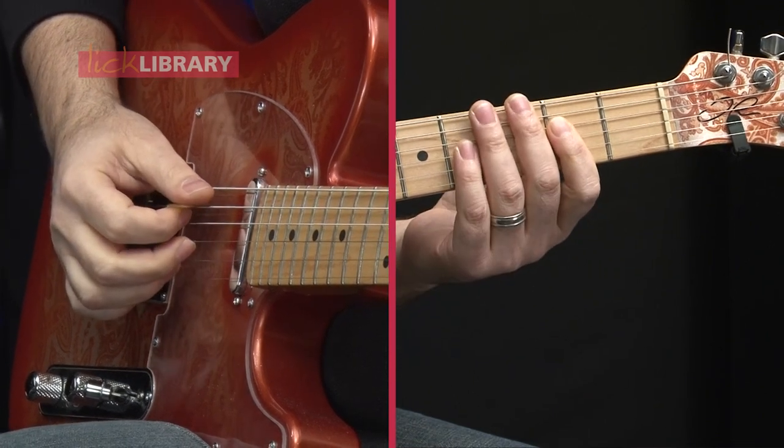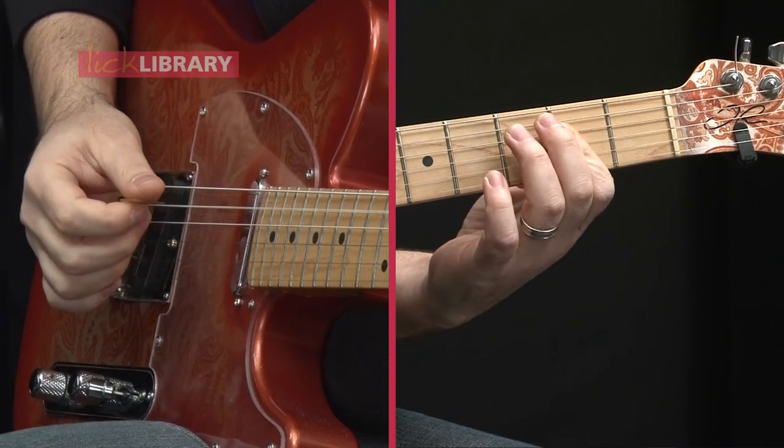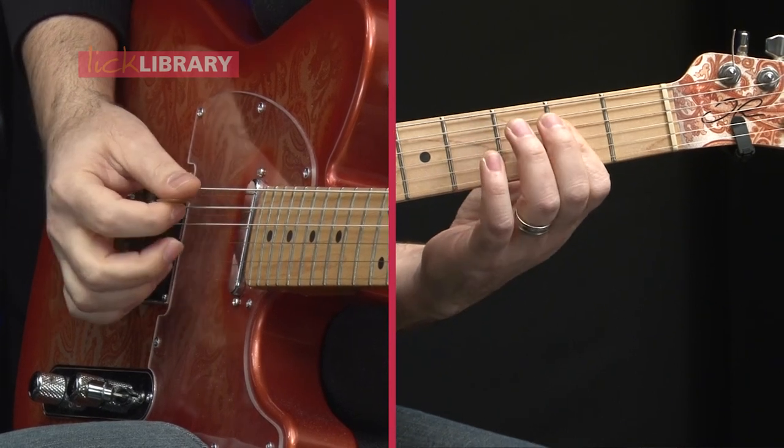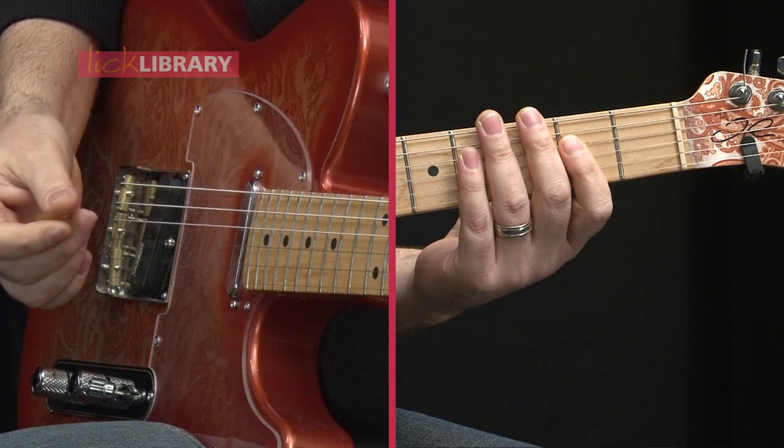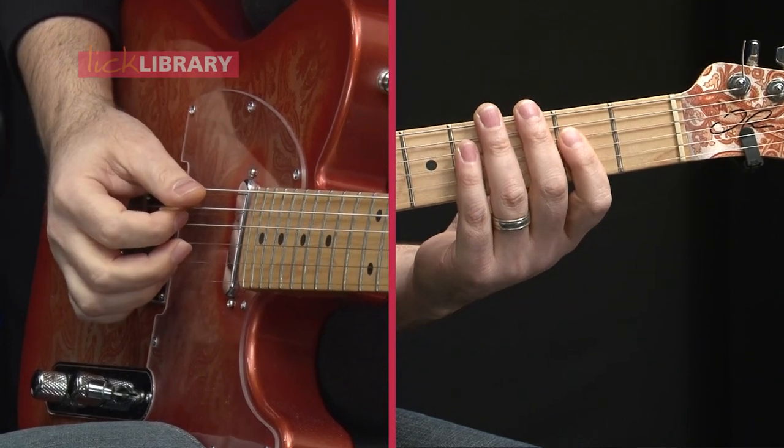You can either play it plucked — so all notes together — or you can alternate between the bass and the treble notes.